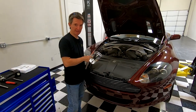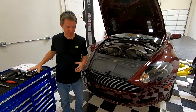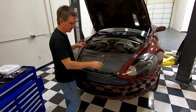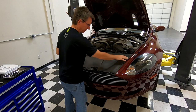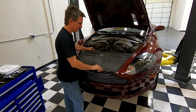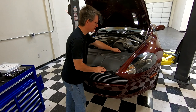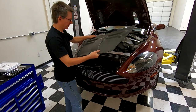Now that I have all 18 screws removed, we can lift the panel out, which is pretty straightforward. You just want to be careful because you're going to have metal edges near your paint. You might want to even throw a little blue tape up on the quarter panels. But it basically just lifts up and away — do it carefully.